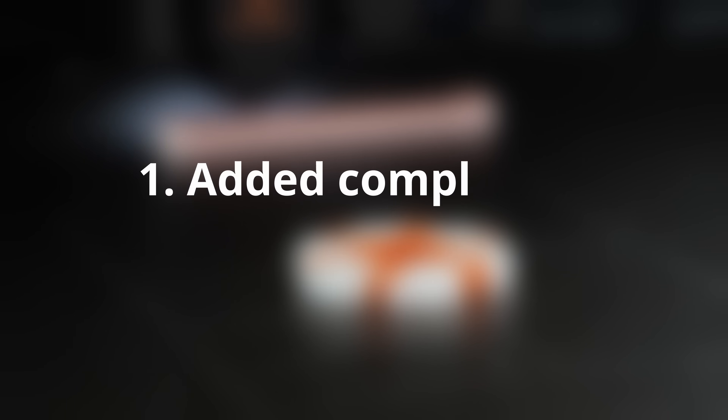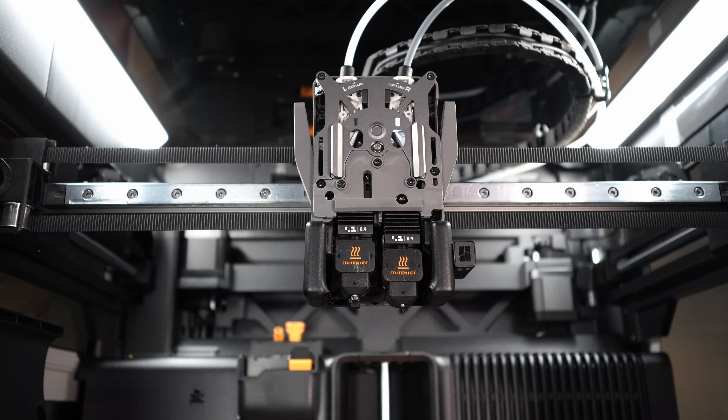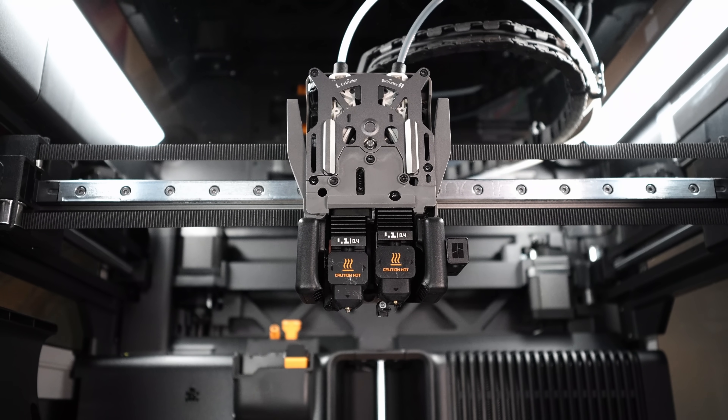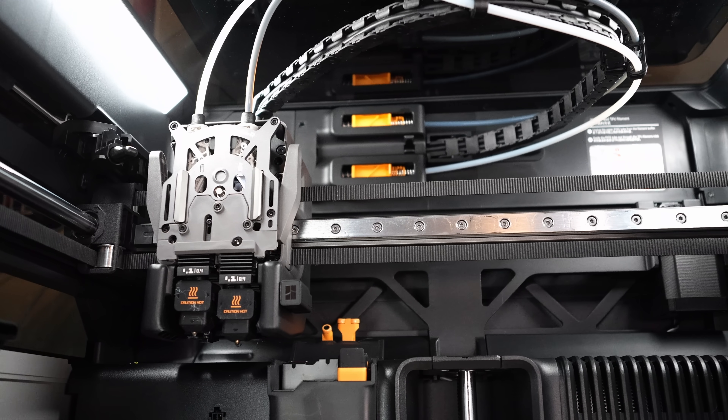But maintenance is more complex. With that added complexity comes more potential for errors. The dual nozzles, the heated chamber, its extra sensors — they're all powerful, but there's more to go wrong. And when something does go wrong, it's harder to troubleshoot or fix compared to the P1S and X1 Carbon printers.